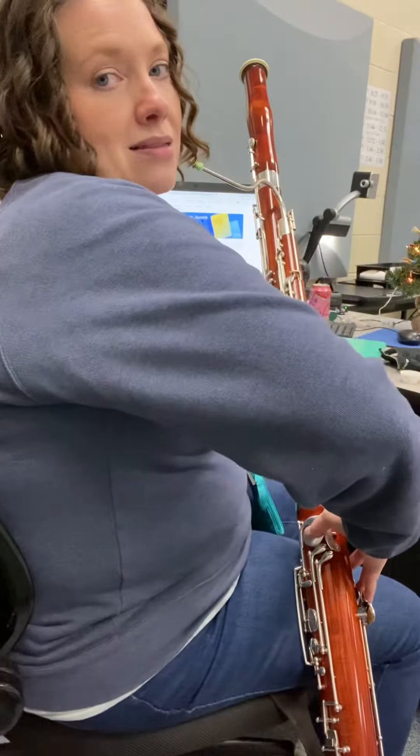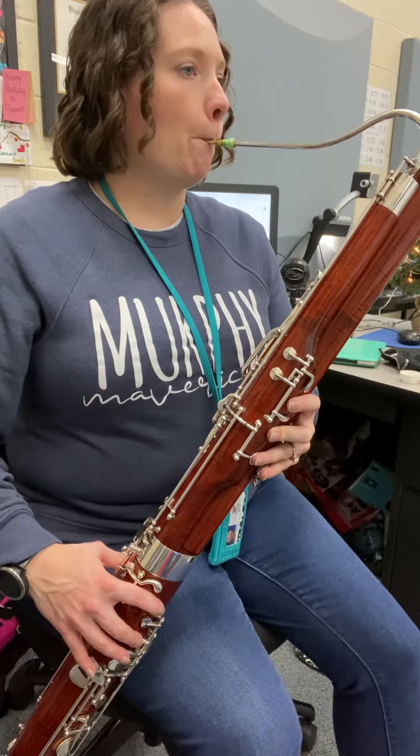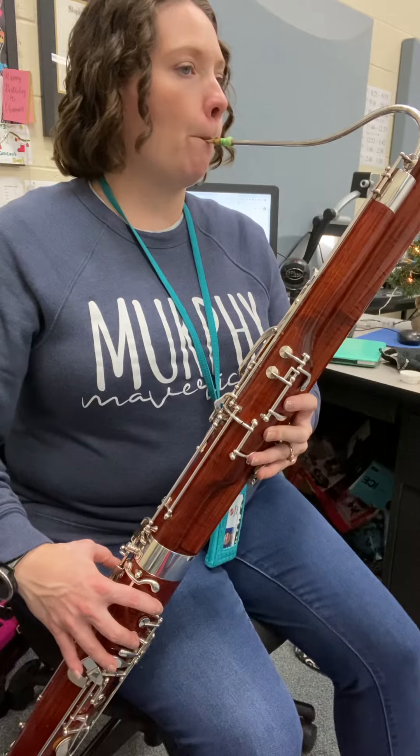My metronome is set at 70 for this. See if I can scoot out, maybe you can see a little better here. Alright, one, two, descending.